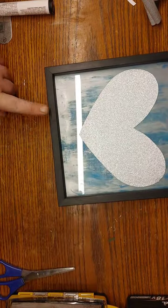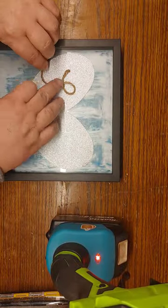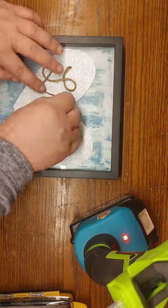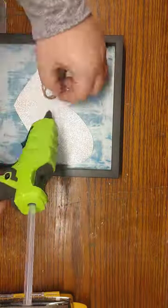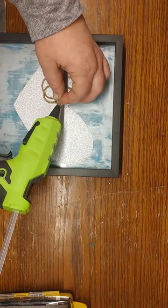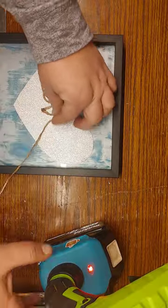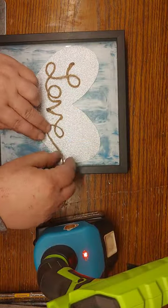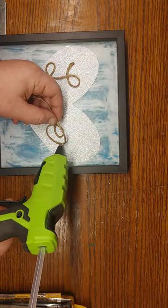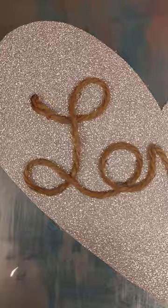Once I get the paint where I like it, I take some Dollar Tree vinyl — the shimmery silver one. I cut a square, fold it in half, and cut a heart out of that half just like we learned in school — very simple, no cutting machine needed. You could even use the vinyl for the background if you wanted. Then I take some jute twine, burn off the little fuzzy pieces, tack it down every so often, and use it to write the word 'love' in cursive.